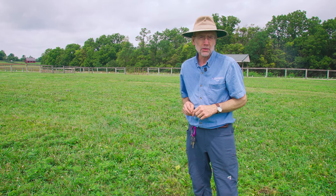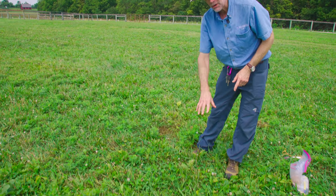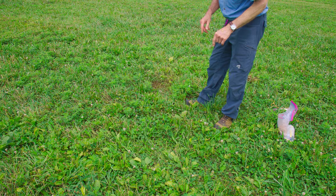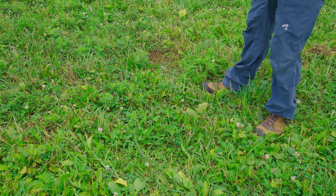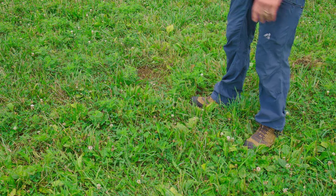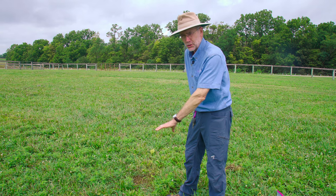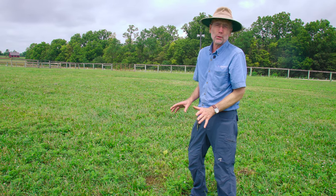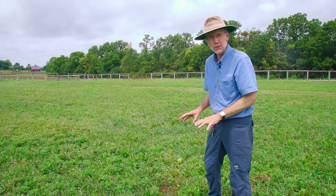Let me talk about why people would think about overseeding and maybe even new establishment. If this was your pasture right here, there's great cover, but it consists not only of grasses but also weeds like ragweed and plantain. If you don't want weeds, you'll need to spray a broadleaf herbicide to kill those weeds, but that's going to leave bare ground, and if you leave bare ground, more weeds are going to grow.